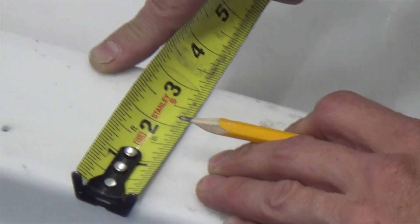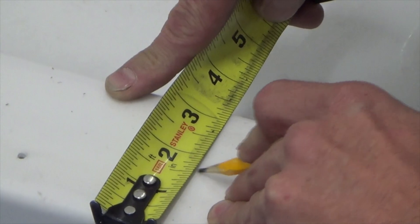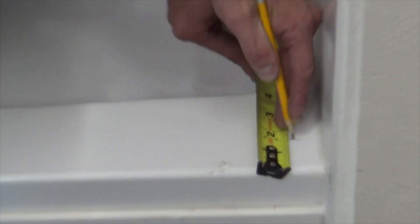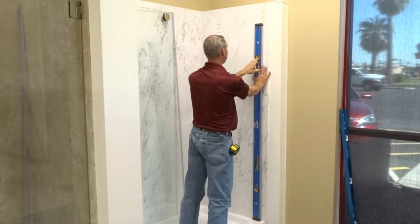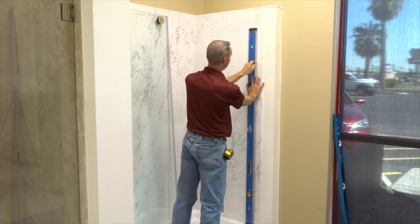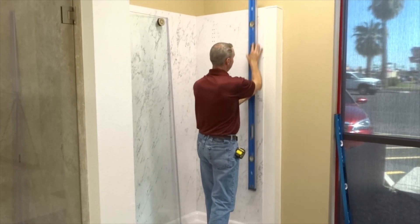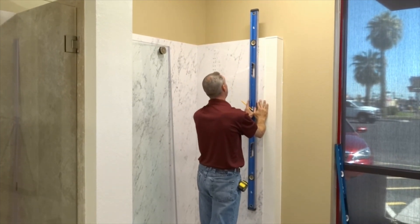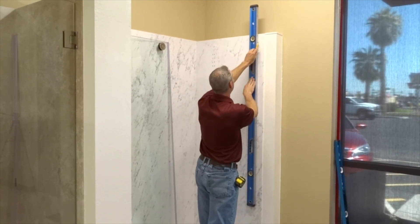The header support bar is designed to be positioned in line with the exact center of the curb, with a minimum curb width of 2 and 15 sixteenths of an inch. To locate the holes in the vertical walls for mounting the header support bar, take the intended overall height to the top of the glass and deduct 4 inches. This figure represents the height location from the curb to the center of the holes to be drilled in the vertical walls.